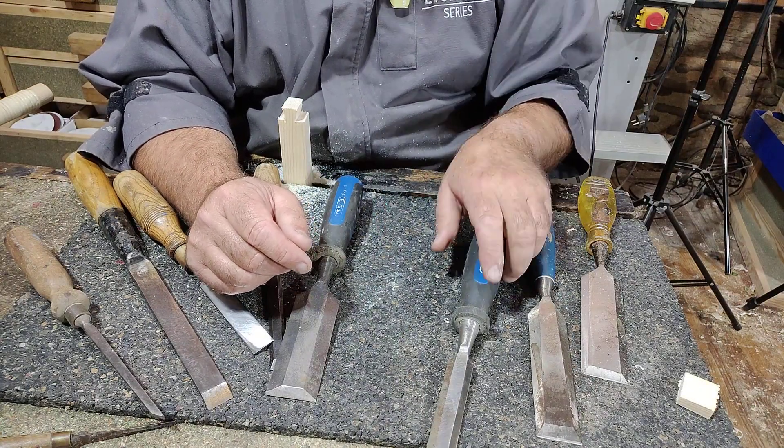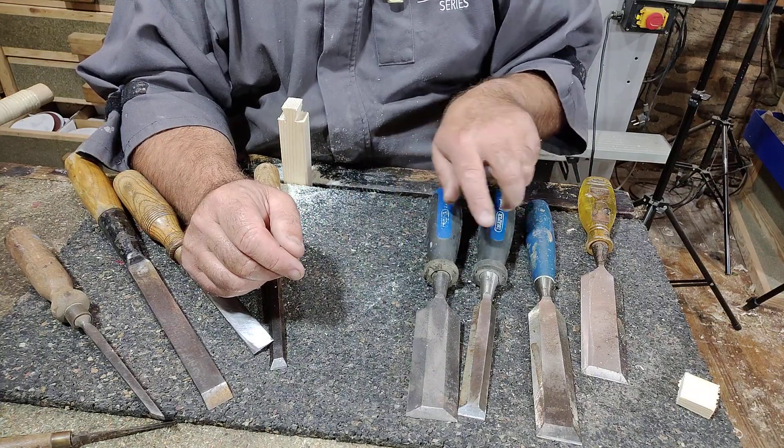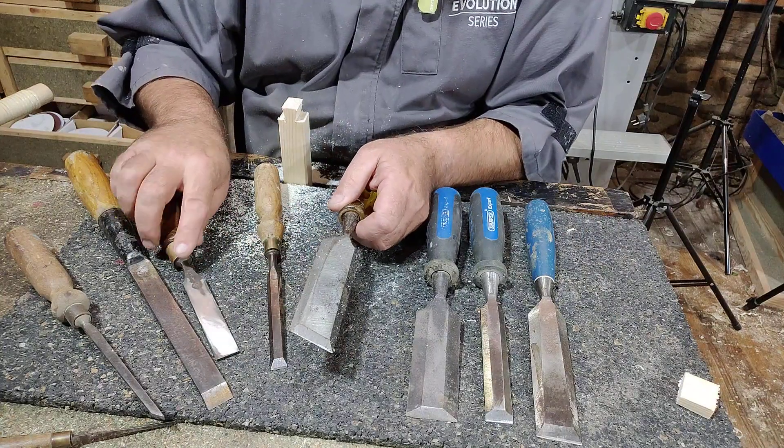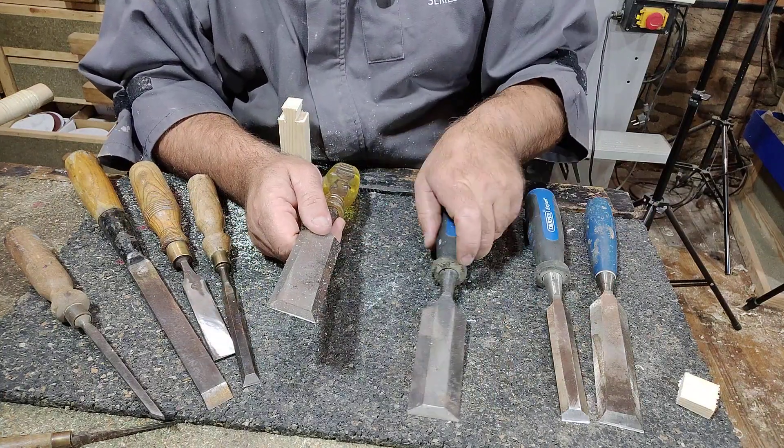I'm not talking about new ones, though. They're all made in China now and they're nowhere near as good — like the Stanley hand planes, all made in China. In fact, I think they've stopped production of them now, which isn't a good sign for the industry.